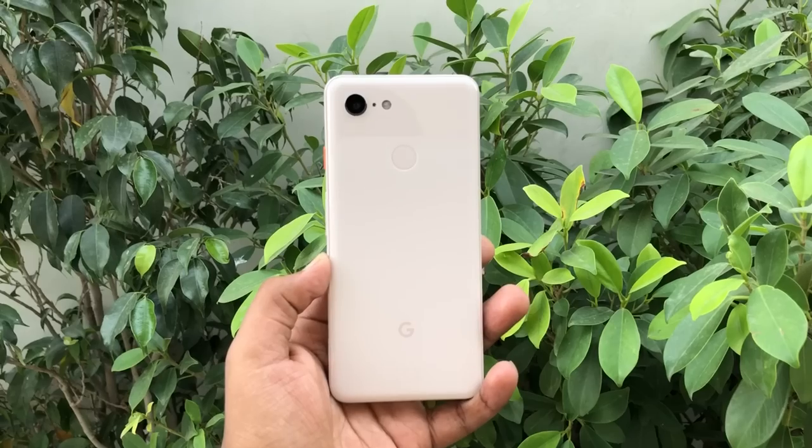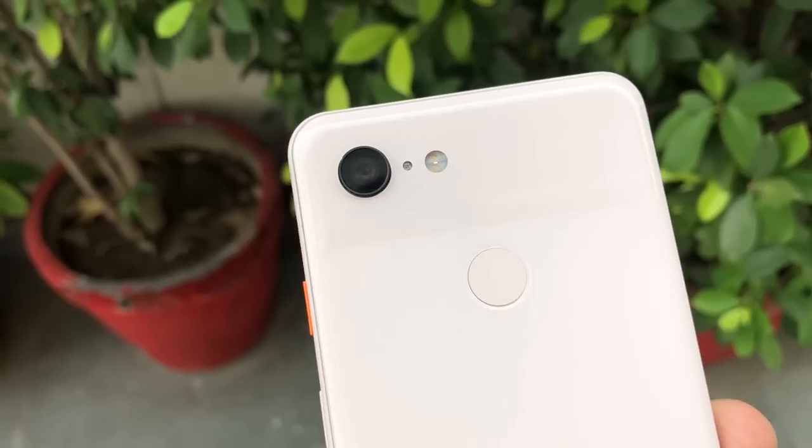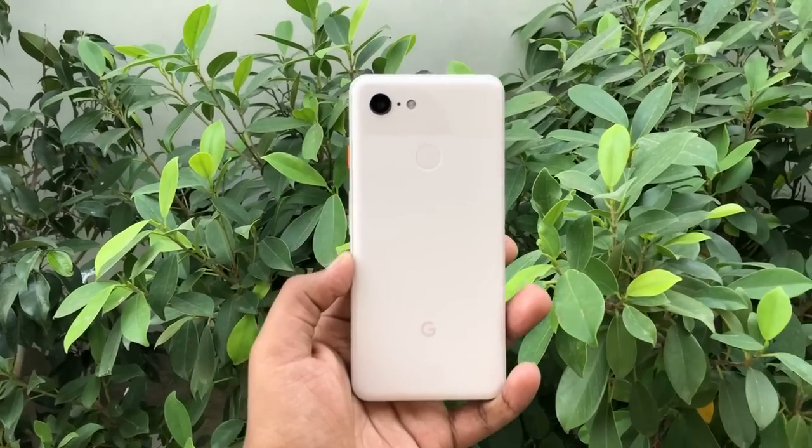Kicking things off with the build and design of the phone — it has a similar dual tone back and is available in three colors. This is the 'Not Pink' color, but it's actually a little pink, it looks light pink. It is available in three colors: Not Pink, Clearly White, and Just Black, and we opted to choose the Not Pink color for review.